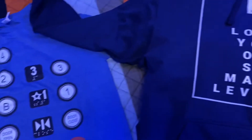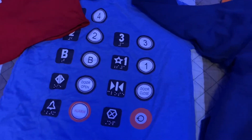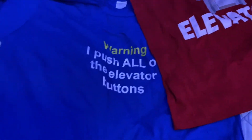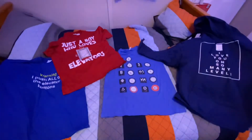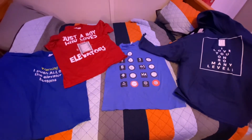Also, thank you to my dad, my stepfather, my mom, my stepmother, and my two stepbrothers for getting me these elevator shirts, which I really appreciate. Anyway, hope you all enjoy this video today — but actually, there's more to show!